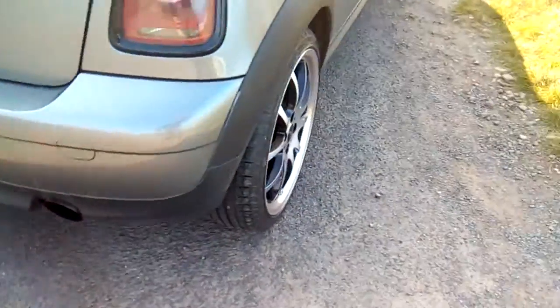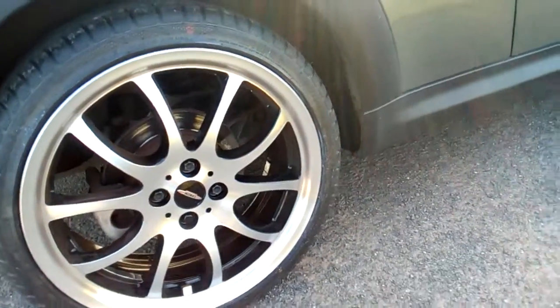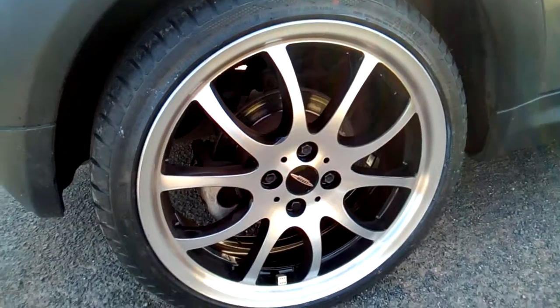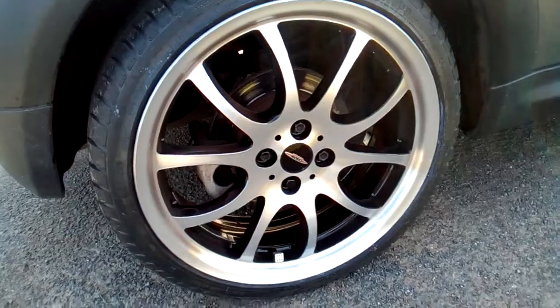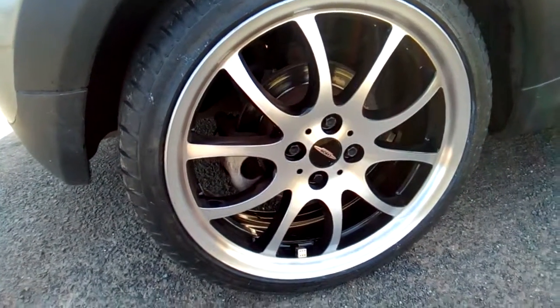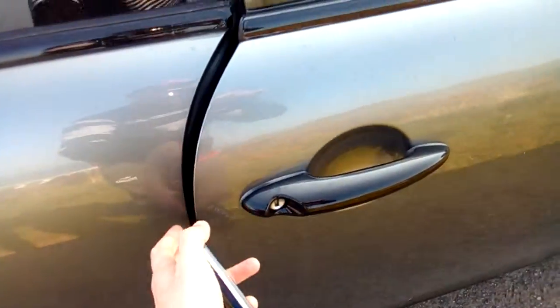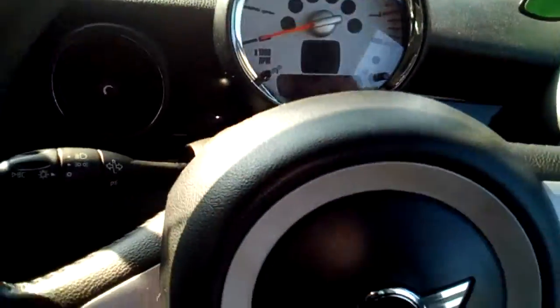I've also just recently changed the alloys on this car. Standard we had the 15 inch Cooper alloys. We're now on 18 inch John Cooper Works R105s on a diamond cut finish, and they're on 205/40/15 tyres I think. Coming into the vehicle, I've got the black door handles again from Mini Bits, and it's basically as Mini intended on this car.